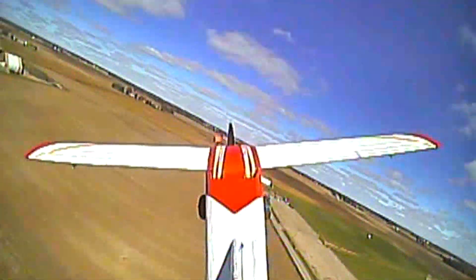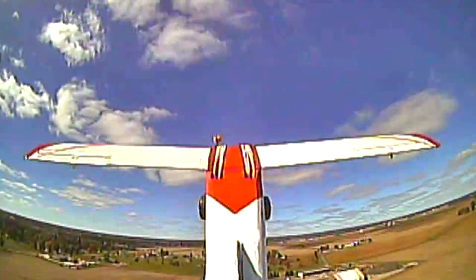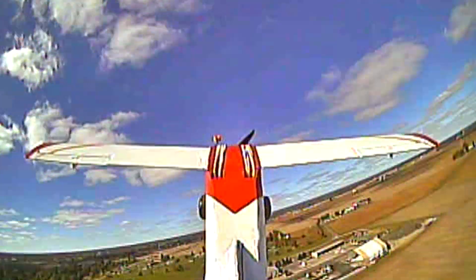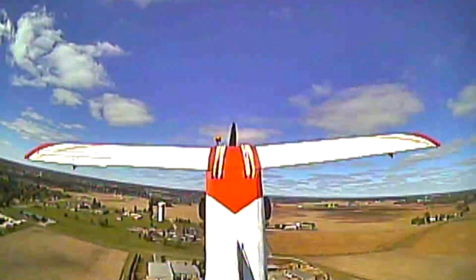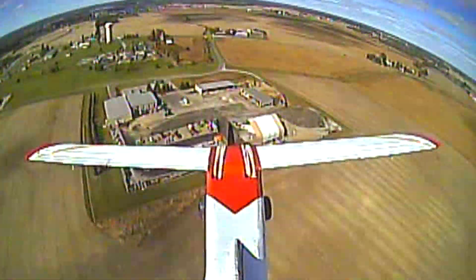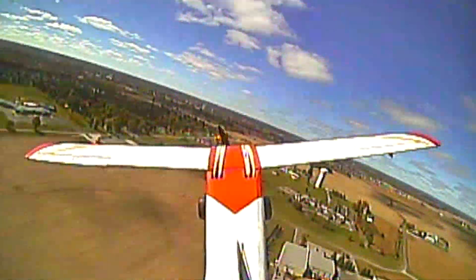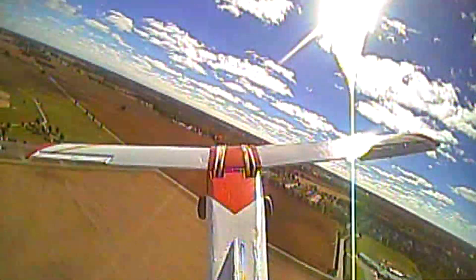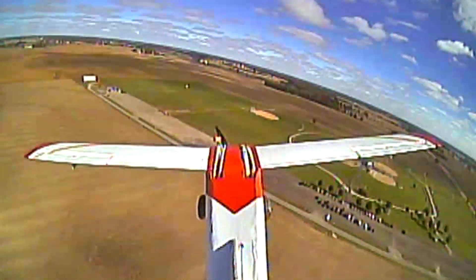Here I decided to do some stall tests. I left the plane in stabilization mode accidentally, so it's not really the true performance of the plane at stall — it would probably drop a wing tip without stabilization mode. But the gyro is keeping the wings level pretty well. I pulled back on the elevator full and cut the throttle — it pitches down pretty quickly, but other than that nothing really bad happens. No spins or anything.